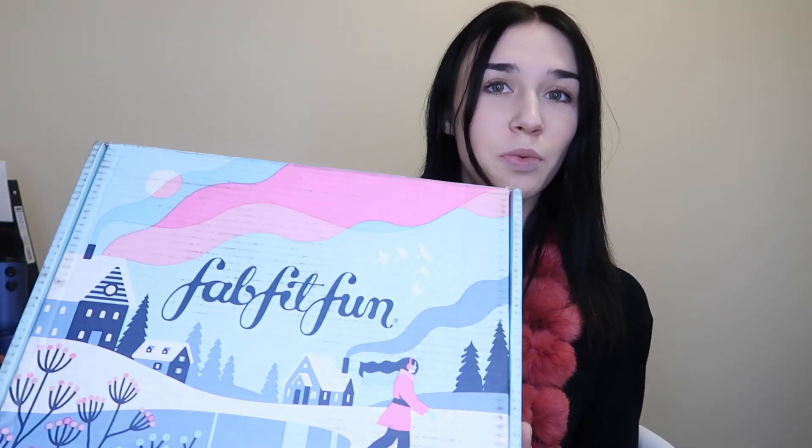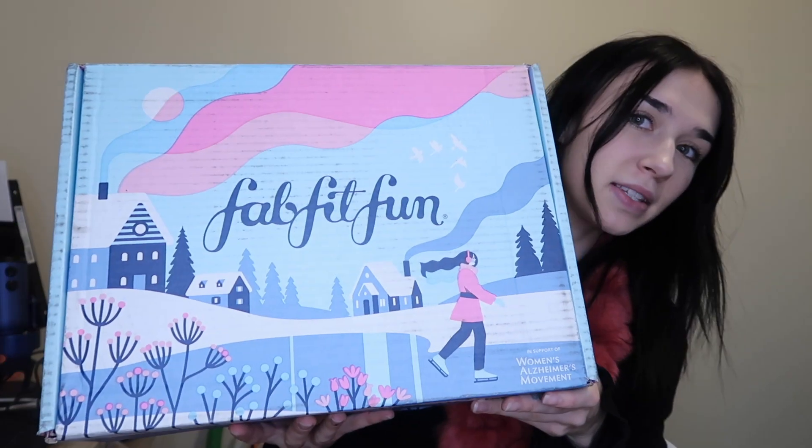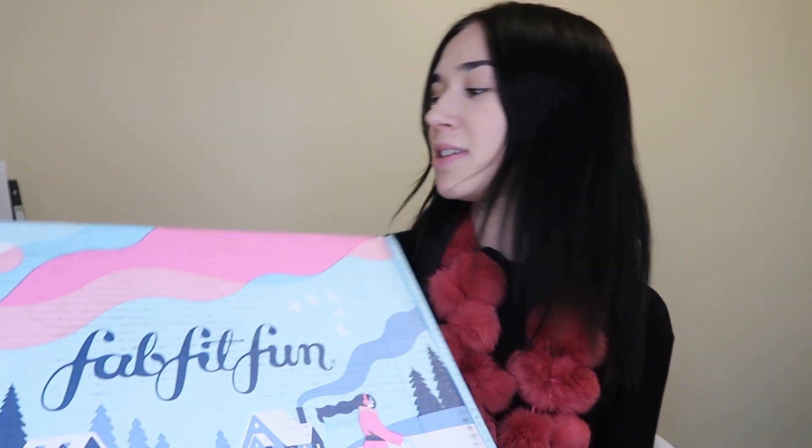Hello guys, welcome back to another video. Today is going to be a different type of video — I'm going to be talking about FabFitFun. I've partnered up with them; they reached out to me and I was really happy about it because I've gotten boxes in the past and absolutely loved them. Here's a little sneak peek of the box I'll be unboxing today.